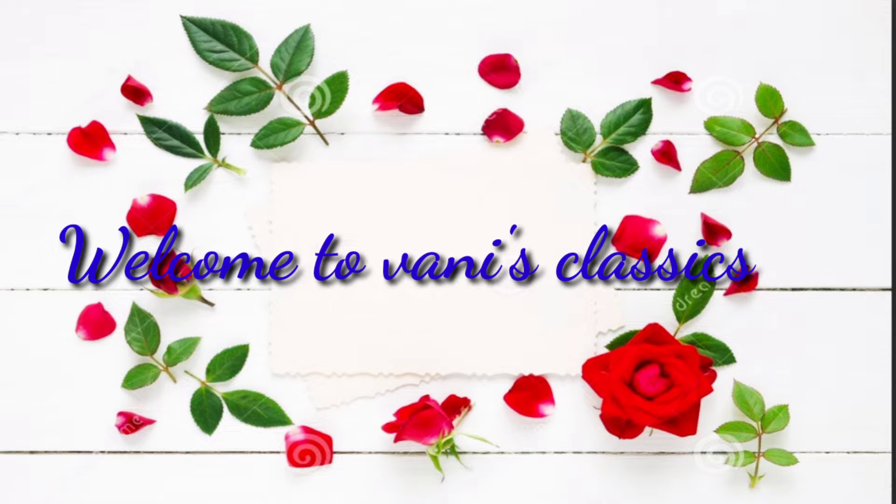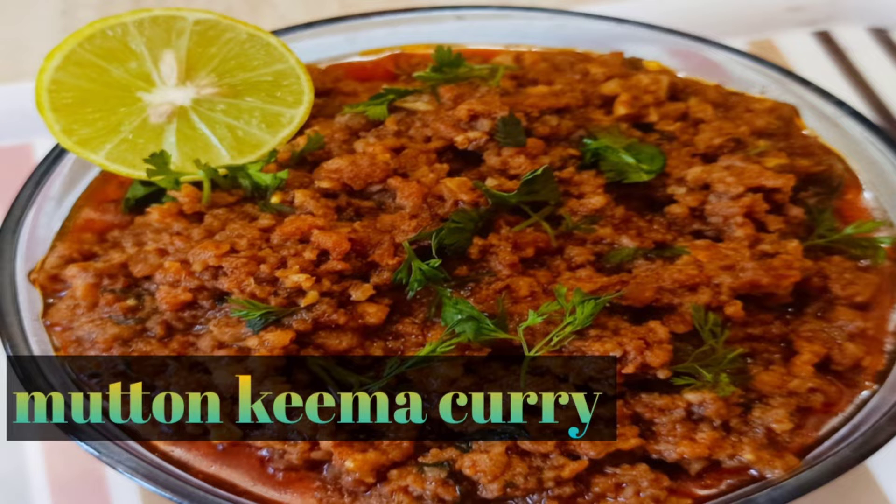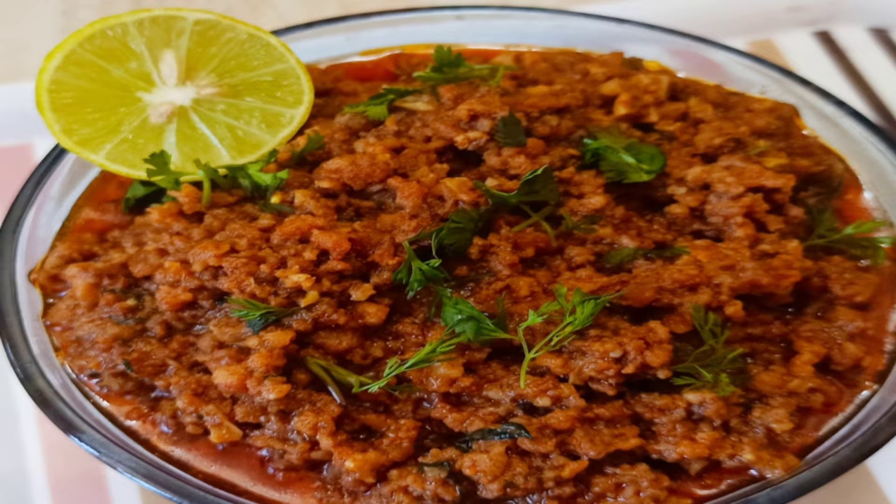Hi everyone, welcome back to One's Classics. Today we are making mutton kama curry. It is very fast and very easy to prepare.